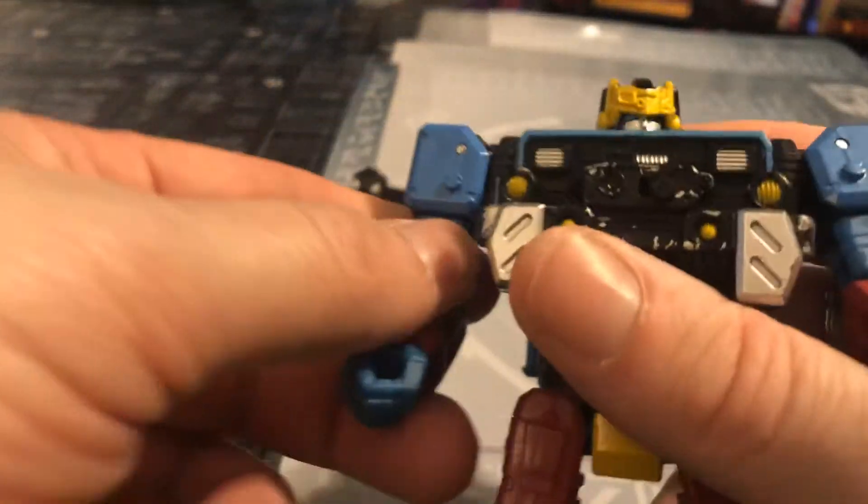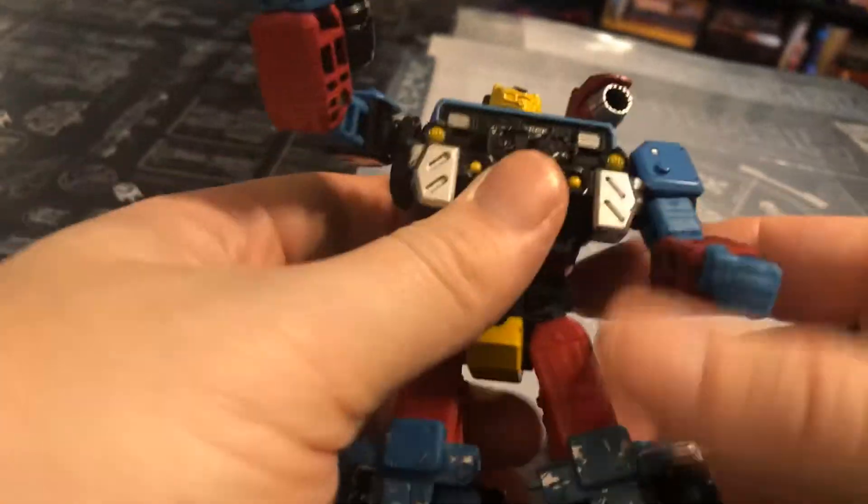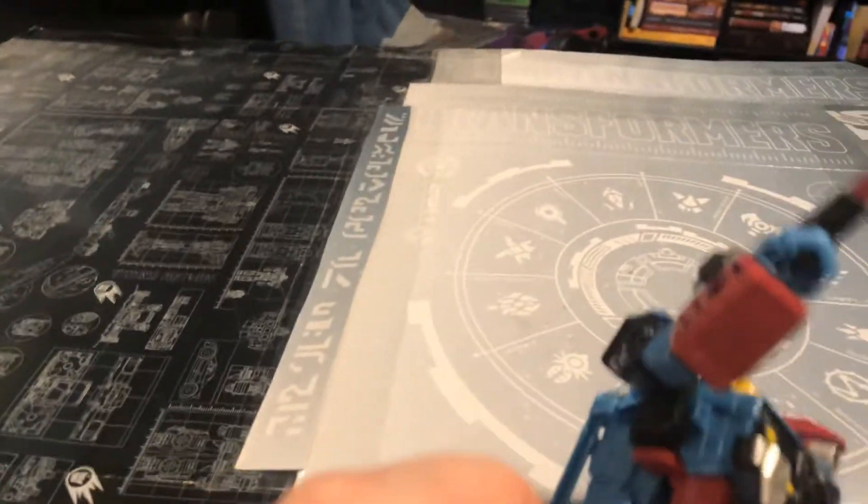I love that head sculpt — this just works for him. The robot mode really works for him. One thing I do is I take the gun and place it in this hand here, and then I take the rocket and place it over here. And there you have it — you got him going. Light up the room!